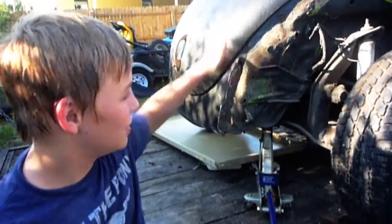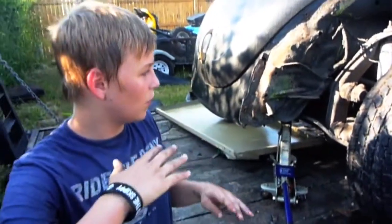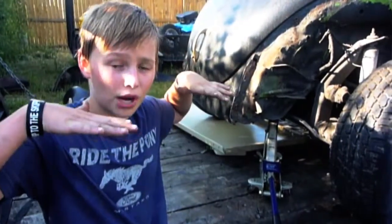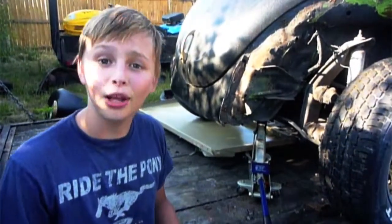My plan soon is to take the body off of the frame completely so that I can weld all the patches along the body and raise the frame up so it'll look more like a truck. That's about all I have planned for now and I'll update you guys later.